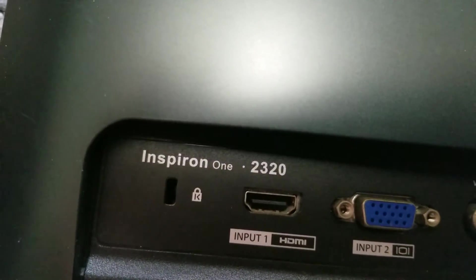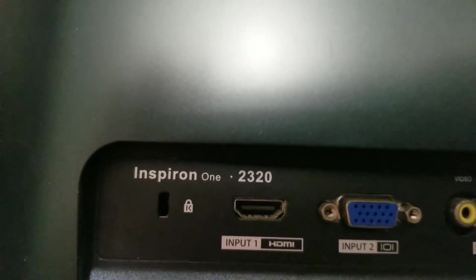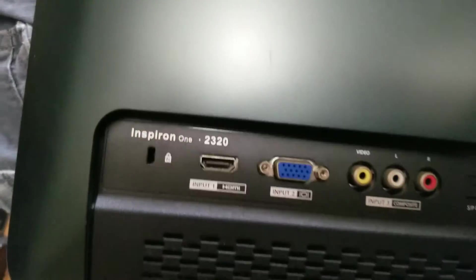I'm going to show how to open up a Dell Inspiron 2320 so that you can replace the hard drive or upgrade it to an SSD.